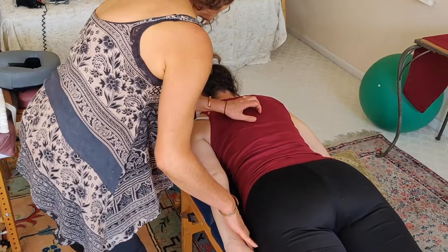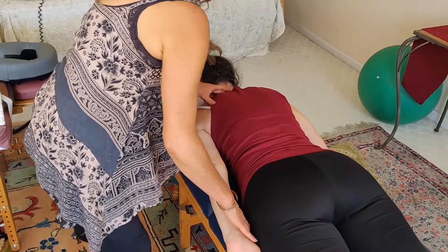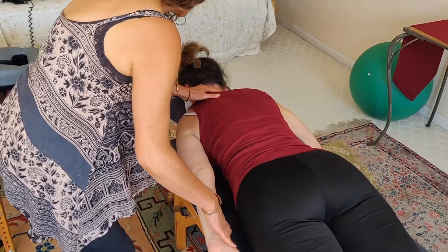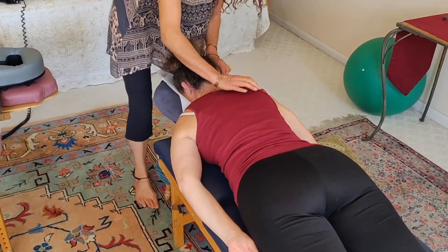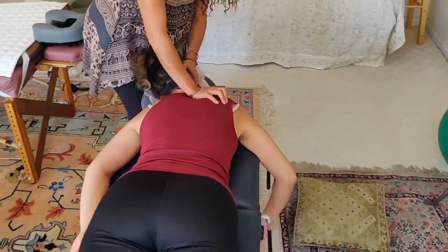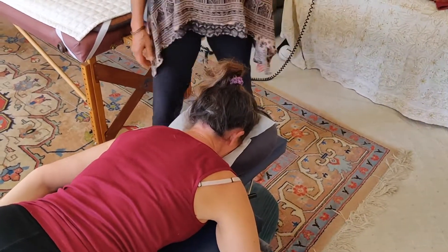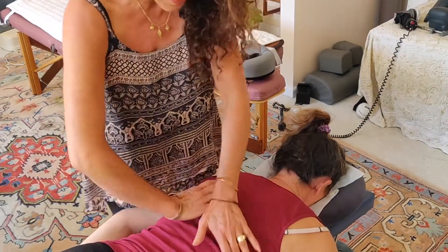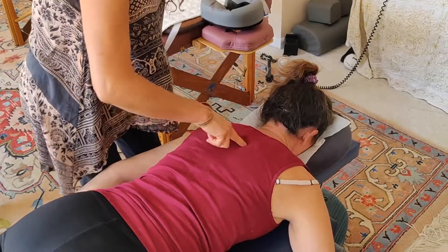Moving up the spine, Mariam immediately finds Rachel is off at a certain thoracic level and off again slightly higher. She challenges by pushing in one direction — Rachel is strong — then the other way — very weak. She identifies a significant blockage there, likely due to posture, and adjusts it. She notes this is the one she couldn't get when Rachel was on her side — now it's done.